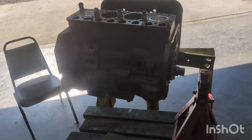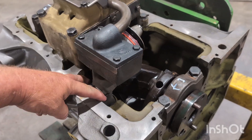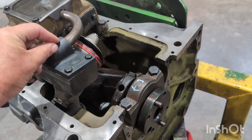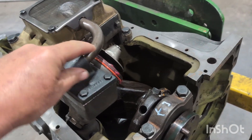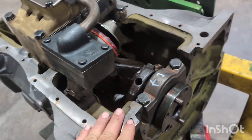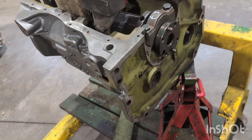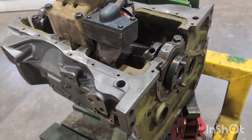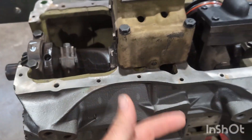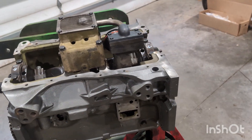Bolts in, torqued and loctited. Same here, same here. Definitely put a new packing for the suction tube and a new packing for your oil filter tube. Oil pan and rear main seal — we'll do that now, and then flip her over, get the lifters down on top of that camshaft, and start putting the head on.